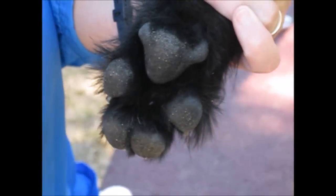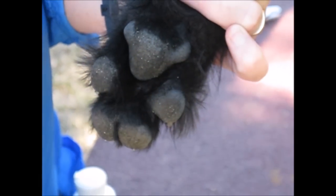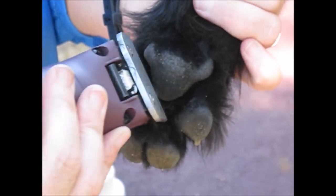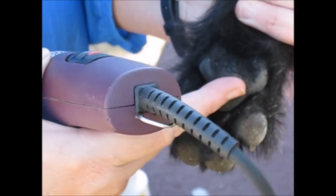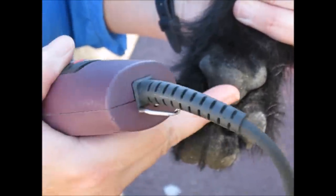When shaving the pads of the feet, you're going to scoop in towards the big pad and scoop out in both directions to get the hair surrounding the big pad. You go slightly up the back of the big pad so any hair actually growing on the pad is removed and they won't be running on it.